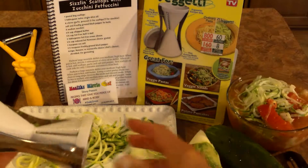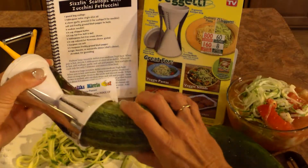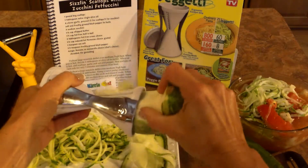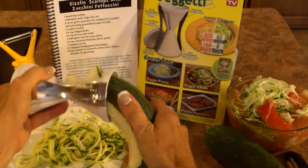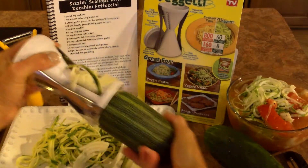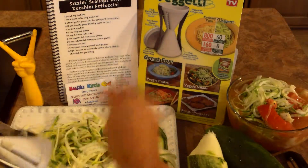But I saw this on the market and I'm thinking, why not give it a try? I'm always looking for something new and easy in the kitchen and this thing is phenomenal. You basically wash your vegetables and it makes little noodles. It's so fun — get your kids involved and it works for a variety of different foods.